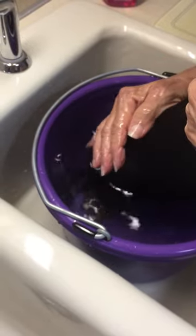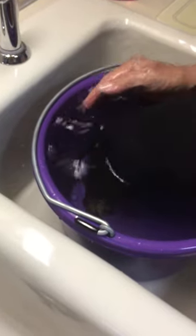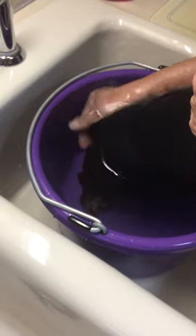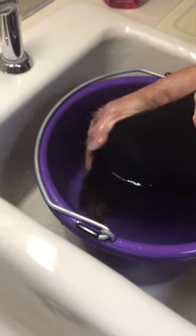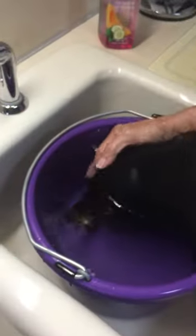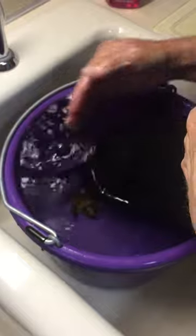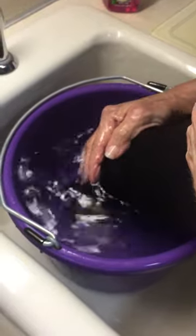You'll see I'm just keeping her lower body in the water — her entire body is not submerged. With the 8 quart bucket, this is the perfect size for a miniature dachshund. She weighs 12 pounds and 6 ounces. I'm keeping her upper body elevated and keeping her back in the water to make sure that her butt is covered.